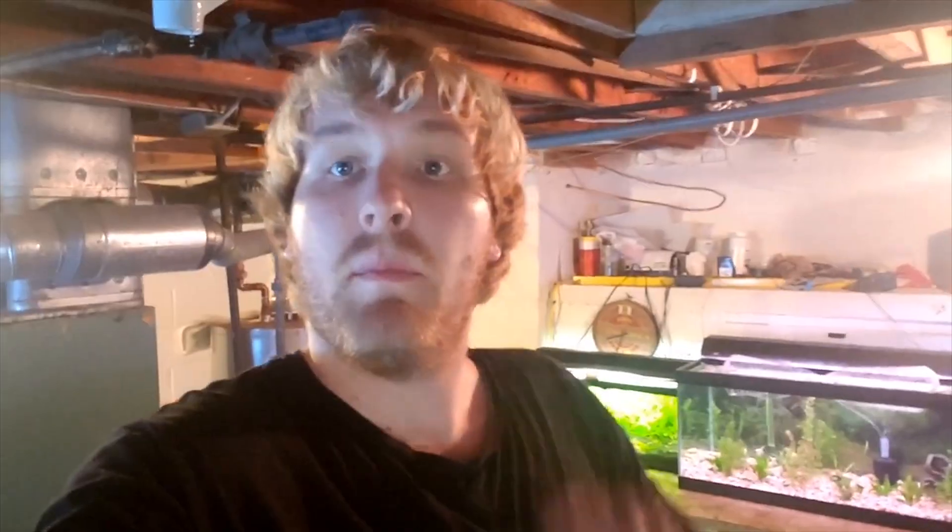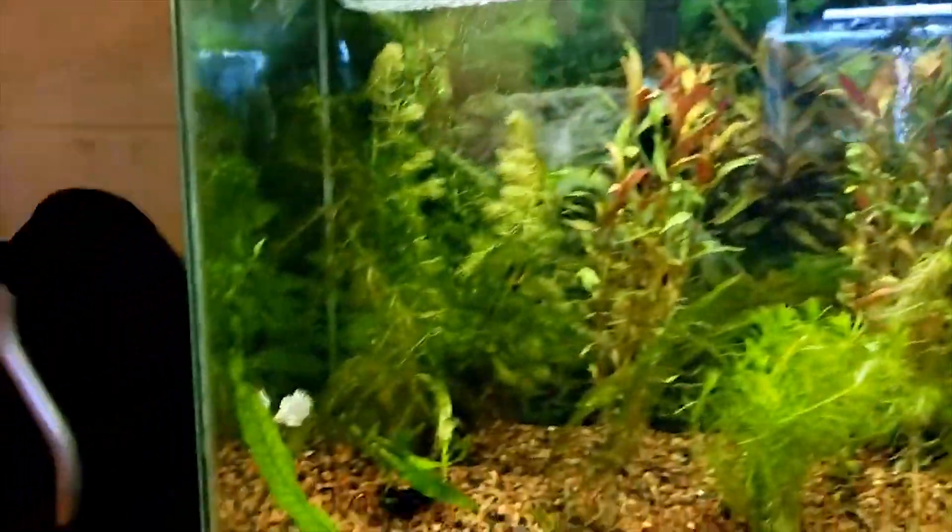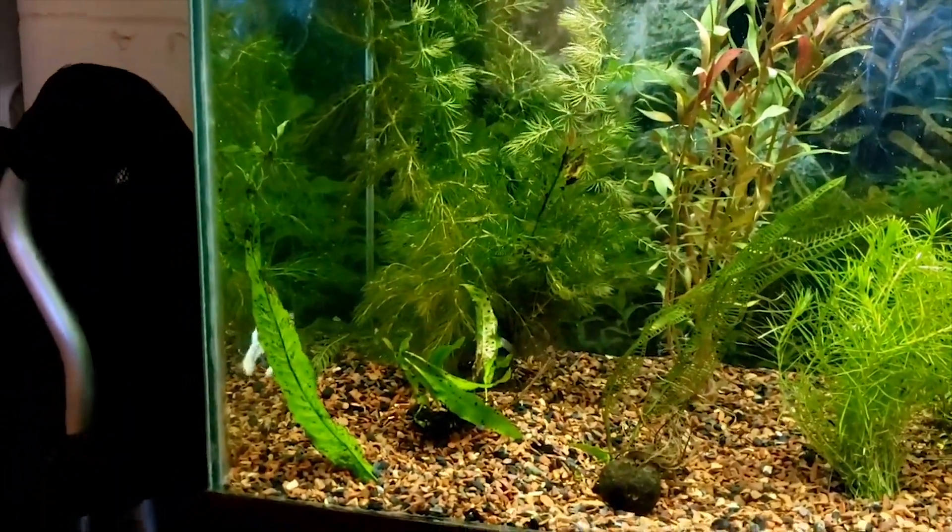And they got some friends with them. But wait, there's more. We also finally got some tank mates for Frozone, our white crown tail betta here. So we'll go ahead and call this the first ever unbagging video. Very excited to show you guys these fish.